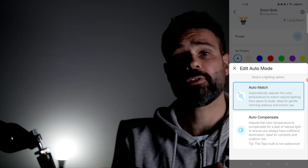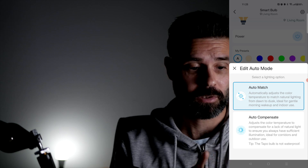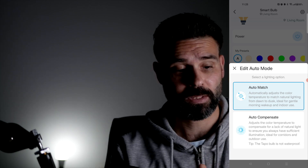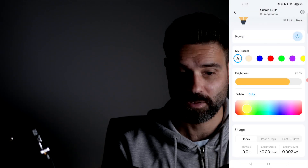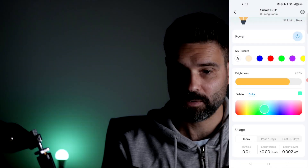There's also an auto match function here, which is pretty cool. You can automatically adjust the bulb's color temperature to match natural lighting from dawn to dusk. The auto compensate feature — I like that function very much.